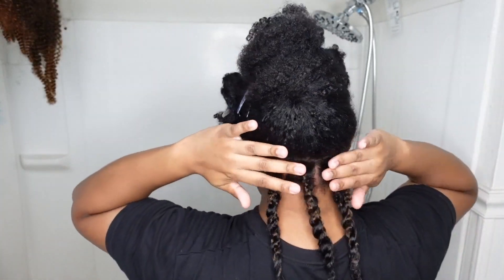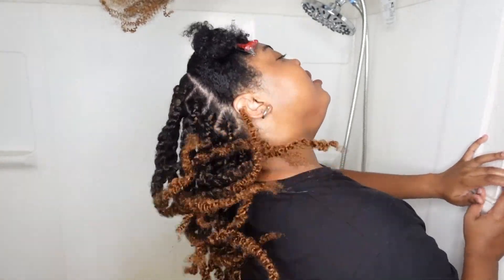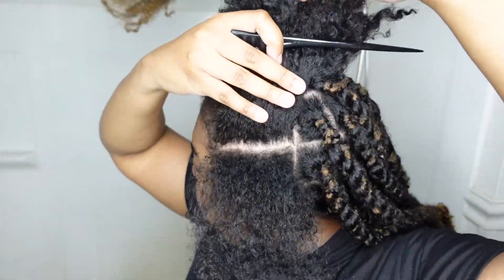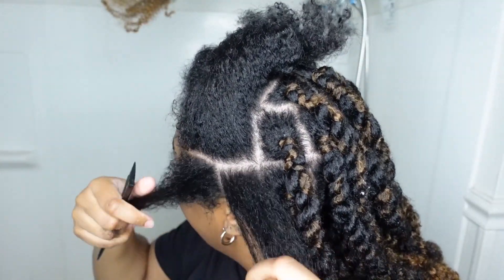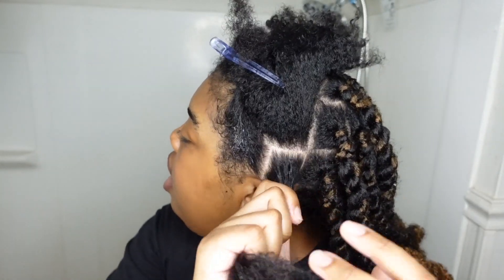Okay, this is the first row done. Now I'm going to do the rest of the back then come back. Y'all, I'm done with the back - they're soft and fluffy! Now I'm going to work on the front and I'll probably make the parts larger, so this will probably be two parts. I'm still on the first pack up here. Up front I'm going to use the edge wax on the roots - I didn't do that in the back but I want the front roots to look neat.